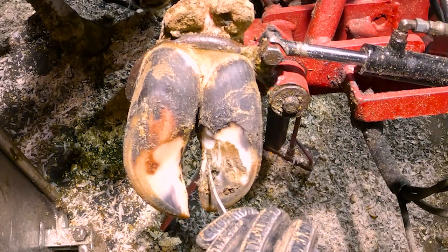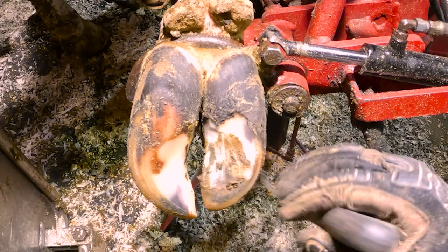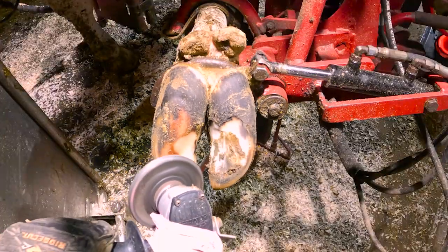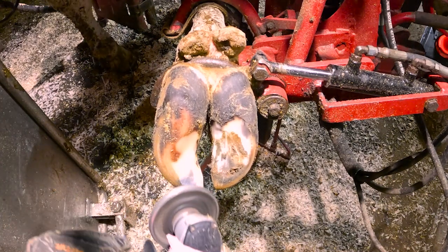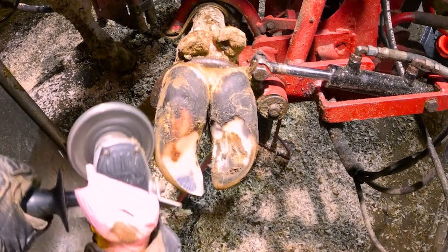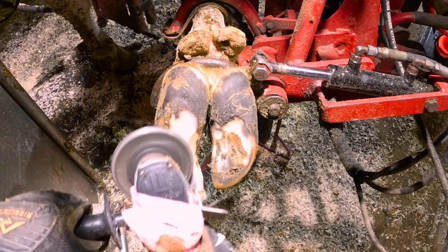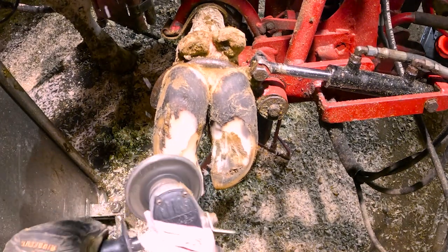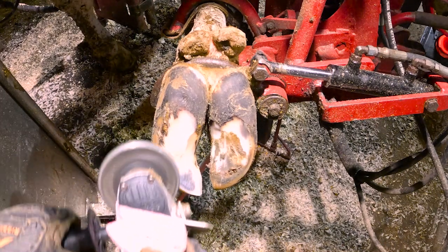Now we're just making sure there's no more little stones in the white line. Double tap the knife to get any debris out of the hoof. Now I've got the grinder and I'm going to work each claw's length, sole thickness, and balance from left to right and front to back. These wheels are special for hoof trimming — nothing like you're going to buy at Home Depot. They have replaceable carbide bits in them and they're extremely sharp.